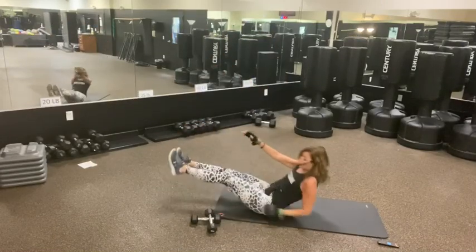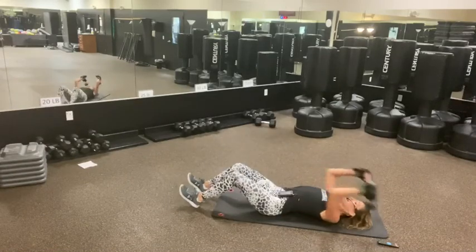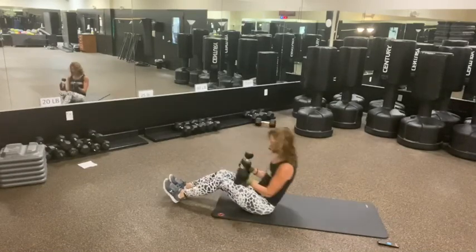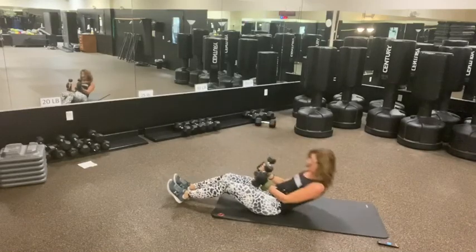So the first one we're going to do is crunch and punch. I'll show you and then I'll push the button. So from here, stay up with the back of the weights. I'm going to grab my weights. It's one, two, and one, two. Good. Still like that.